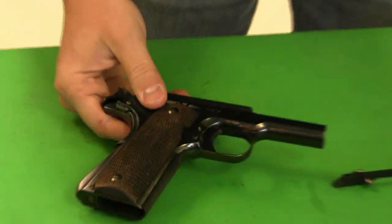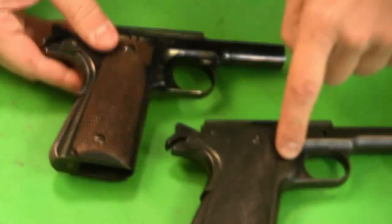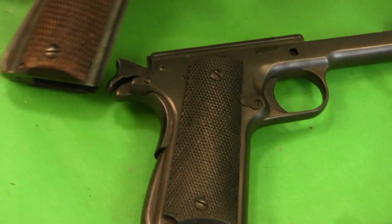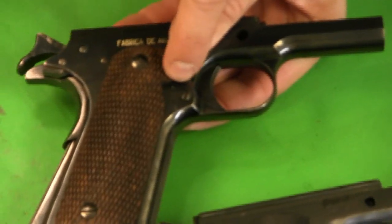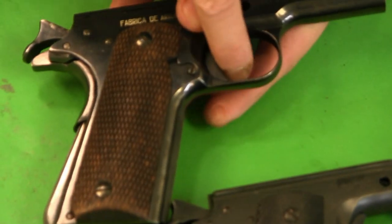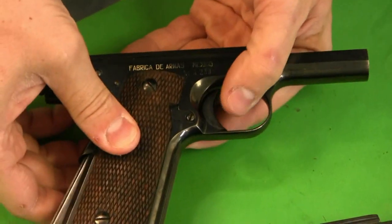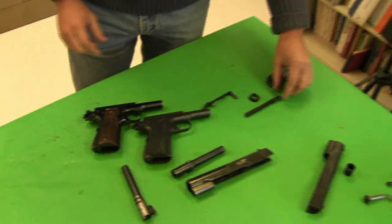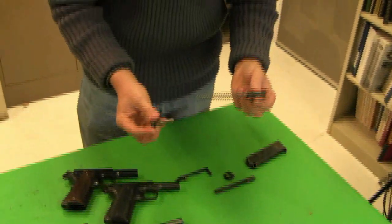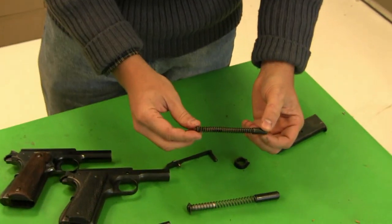It does have a magazine safety. Comparing to a standard 1911 frame, you can see the back side of the magazine release. On the Obregon there's a little dogleg that comes up vertically from the magazine release. That piece of the mag release physically blocks the trigger from moving and acts as a magazine safety. You can override it by pressing slightly in on the magazine catch to bring it out of the way.